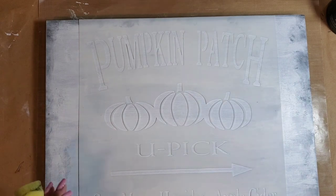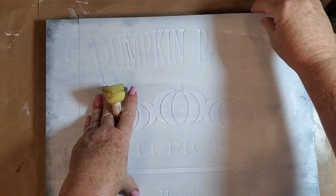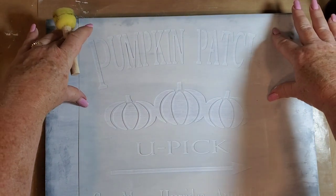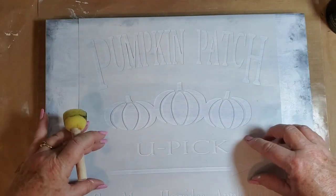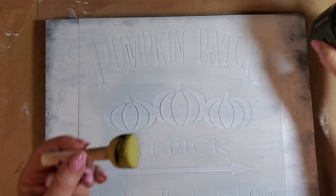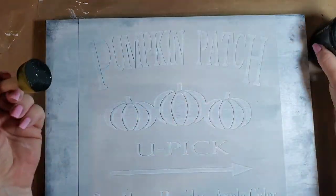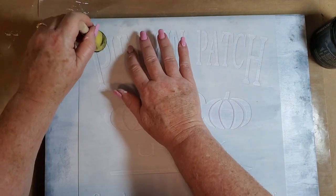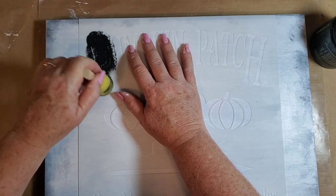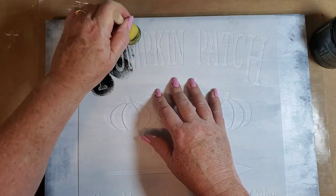My board is now dry. I've got my stencil on it, adhered with stencil glue, and I'm going to just do the top part of the pumpkin patch. Then I'm going to dry that and then add the U-Pick. I'm not sure if I'm going to add the O or not yet. I'm using old school DIY paint — this is very similar to what we did on the pillow, some of the steps.